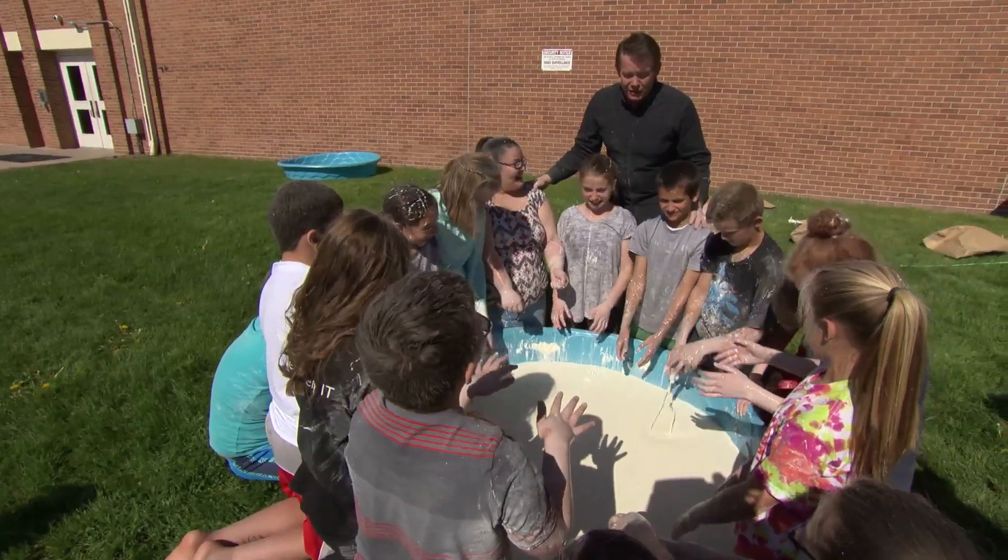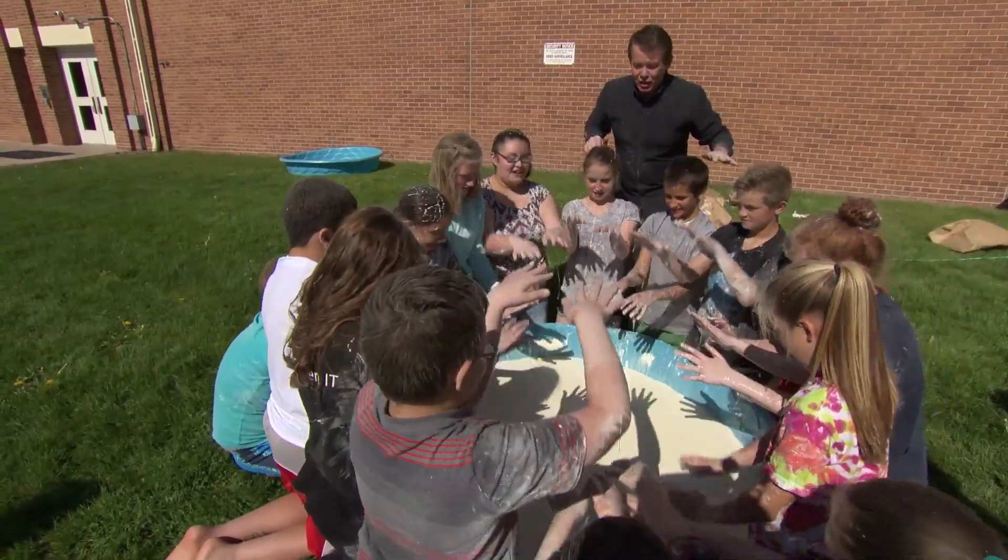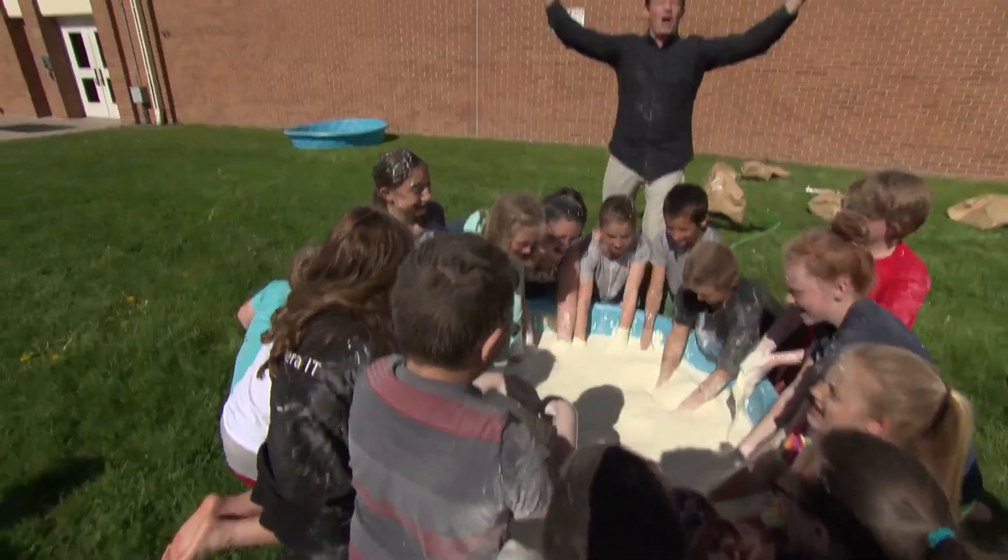If you slap all at once you shouldn't get messy — well, you're already messy. Hands up. Three, two, one, slap. Perfect!